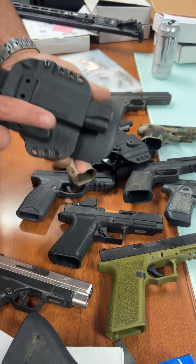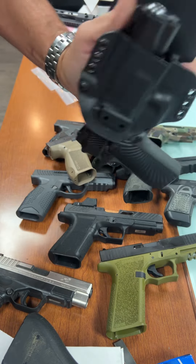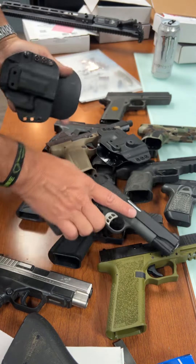A regular old 1911 kind of fits in there, and then going back to the slimline — regular 1911 fits in there good, holds it no problem. That's the fake-fancy 1911.